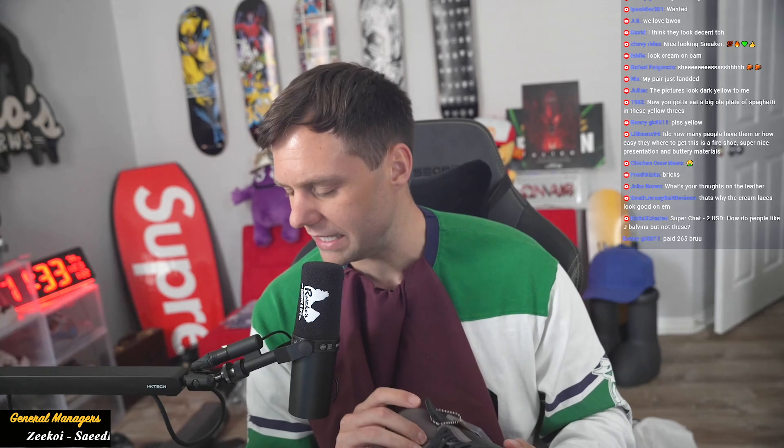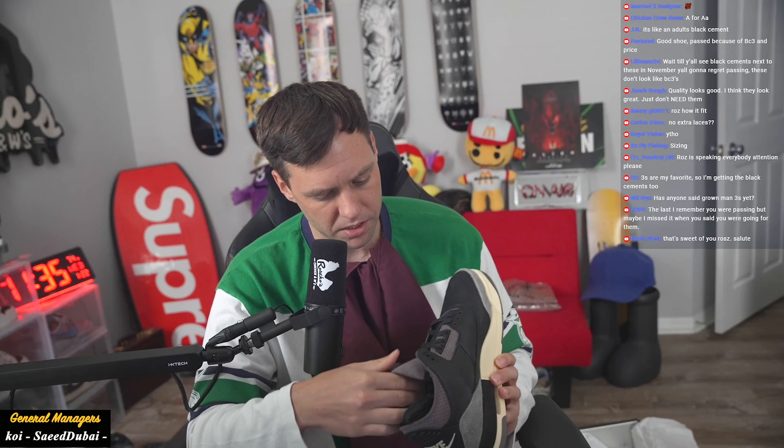It's just a black Jordan 3 — it's just like the white pair. Quality is good; I mean you paid $260 for it, the quality is going to be good. That leather is super soft, suede on the toe, suede on the back. I don't think it's that people don't like them — it's that people feel like they don't need them, they're just not different enough. Quality is fine, you got that quilted liner inside. They're nothing insane — they're just black J's. There's nothing wrong with these.